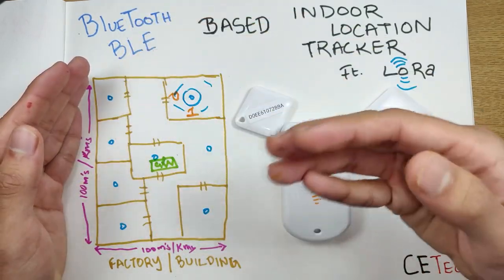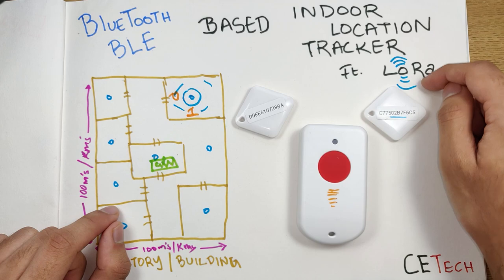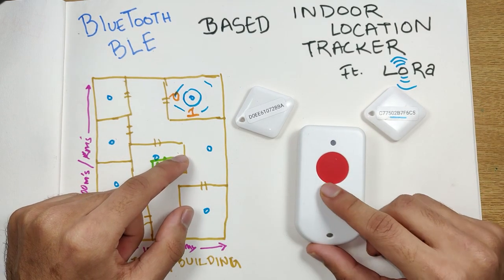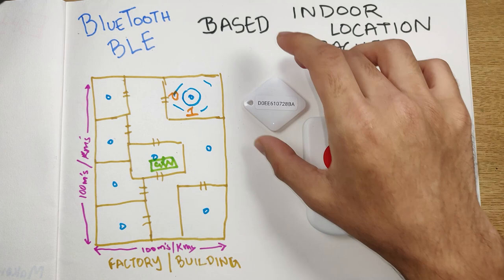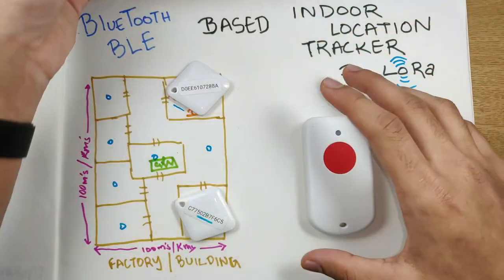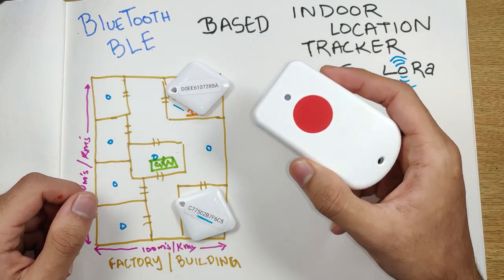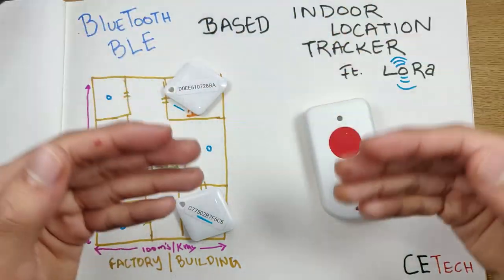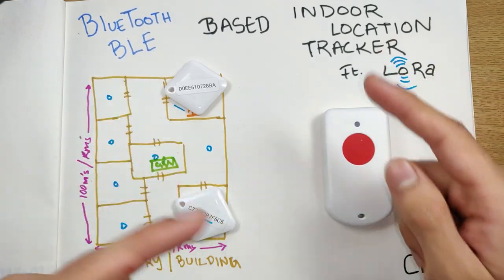You can replace LoRa with WiFi if it's a small space with full WiFi coverage, but WiFi consumes more power. The first word in LoRa means 'long range' along with 'low power,' which is another advantage. To deploy this in your building or warehouse, you purchase a few BLE beacons, place them in different rooms, set up one gateway, and attach these trackers to the things you want to track. As they move near the BLE beacons, you receive the IDs on your server or screen.